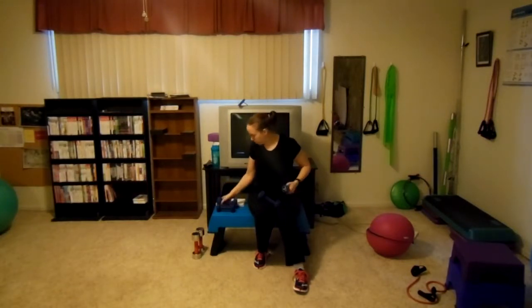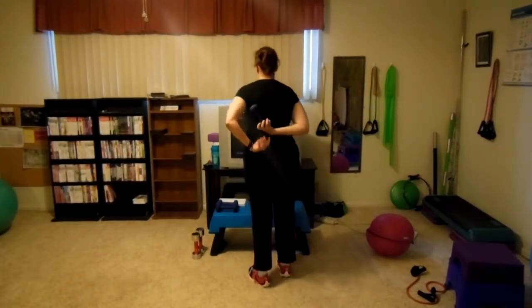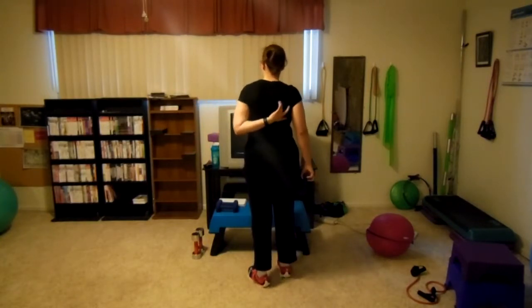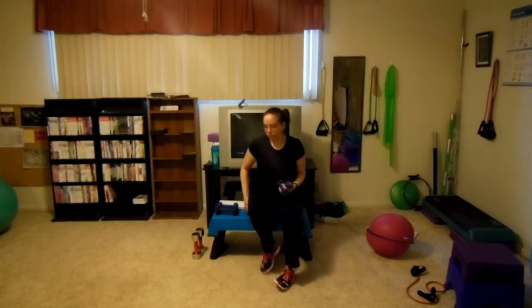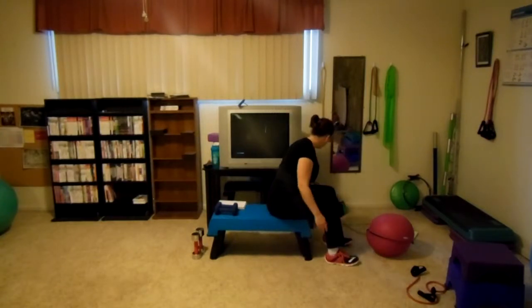Bent over lateral raise. I'm going to switch dumbbells because this works the area around your shoulder blades — specifically the scapula area, all along that band at the top from one side all the way across to the other. I'll show both front and side views because it is a bent over lateral raise. You'll see how far you need to be hinged over, and how high the arms should go — I'll also show a side view on one arm.